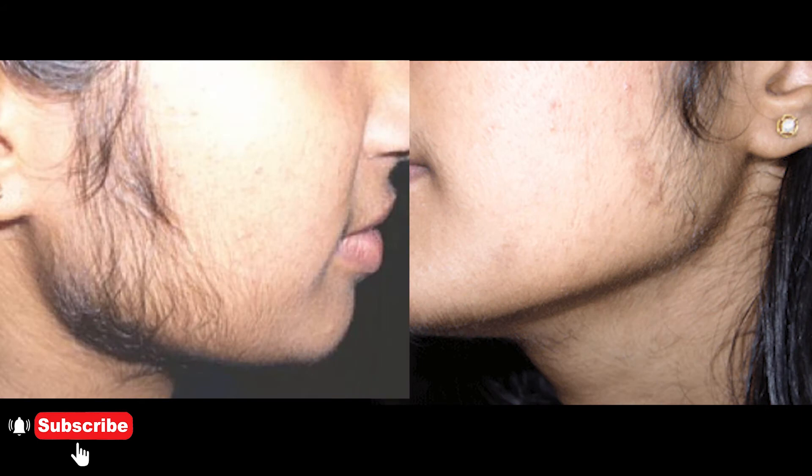Hi friends, welcome to everyone in this video. In this video, we will remove our facial hair. How are we going to remove our facial hair? This is the case of our immune system, and we will remove our facial hair.